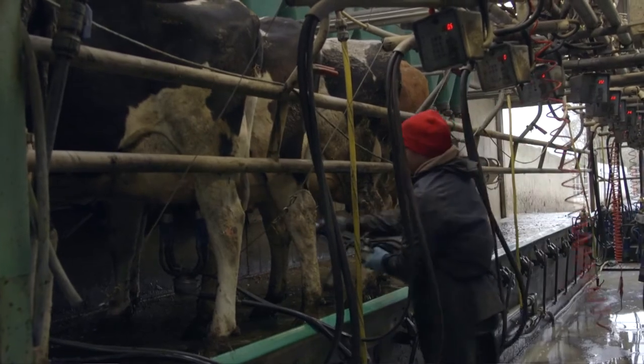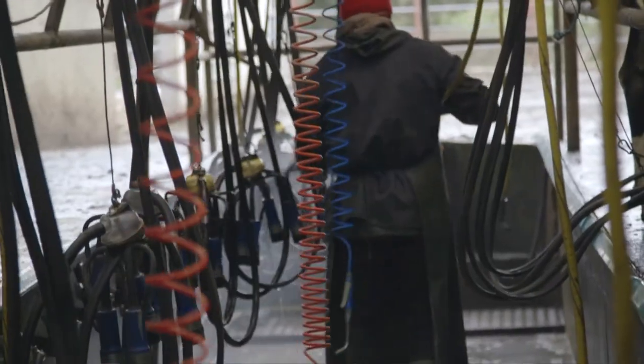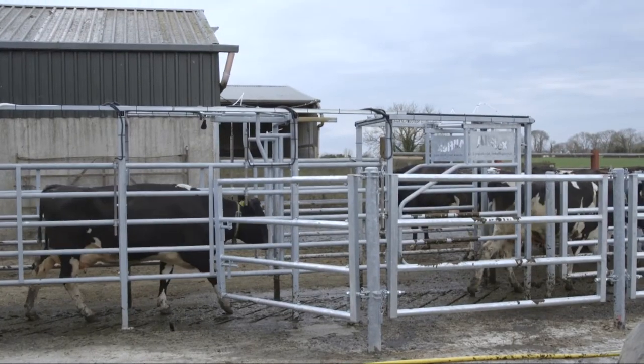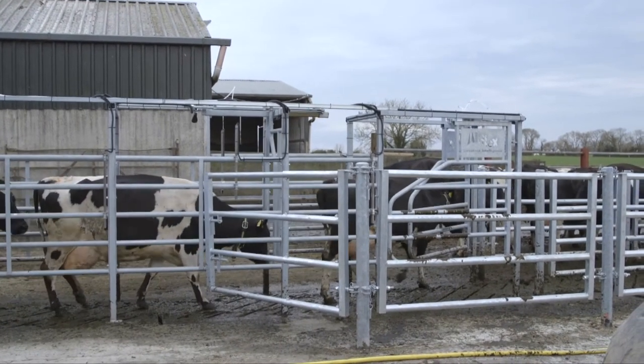The benefit for a customer to have an Allflex sorting gate is that one man can effectively milk the cows and ensure that the correct animals are enabled for sorting. This will reduce the labour requirement on farm.